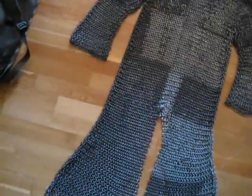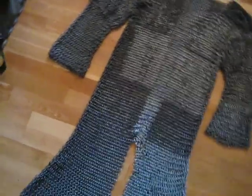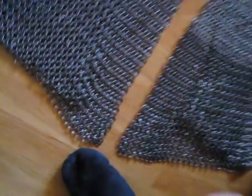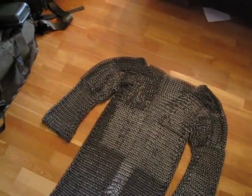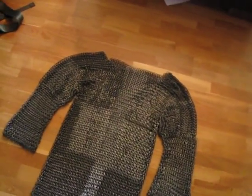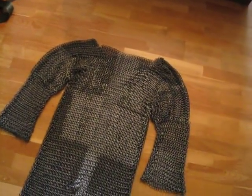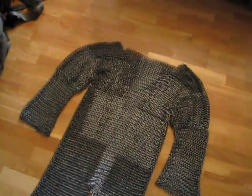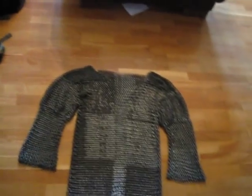The whole thing weighs about 13 to 15 kilos, that's roughly 30 pounds. It has full-length arms and the bottom of the hauberk extends to just below my knees. You should wear this with a belt to avoid having all the weight on your shoulders and to use your hips as well.